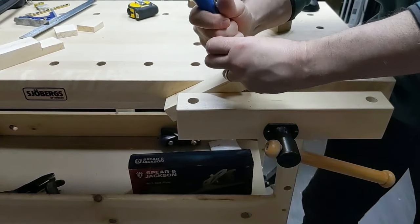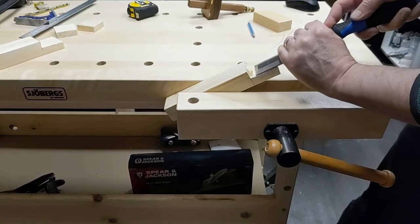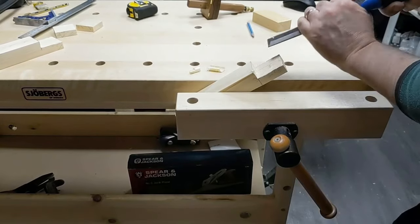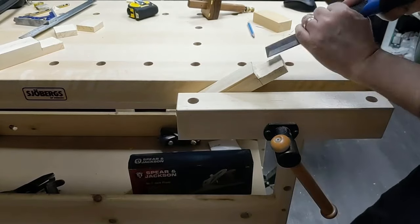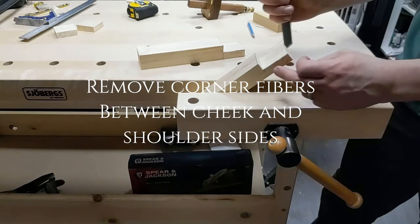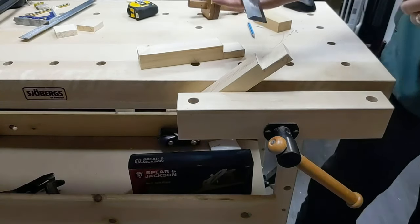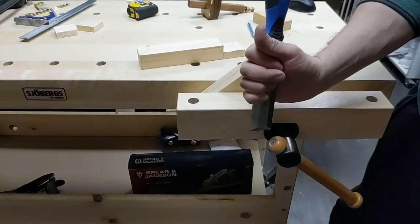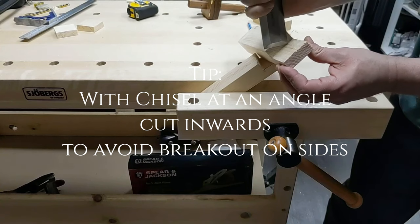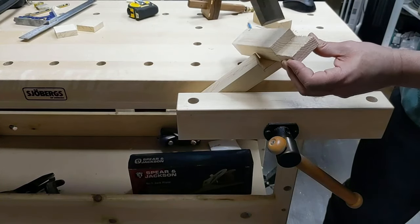We're going to take our chisel and clean this up a little. We'll clean both of these up a small bit. Right in the corner here after we've sawn, we often get a bit of fiber sticking up in the way and we want to cut those out. Hold the chisel quite low by the neck - thumb and finger around there by the neck for a good grip. We're going to score the timber across this way and then back this way, and that will stop any breakout. Score it across here, score it across there, then clean that out.